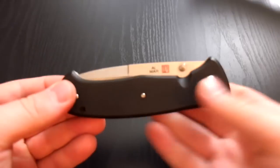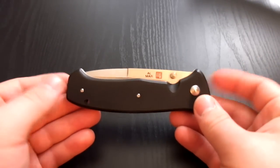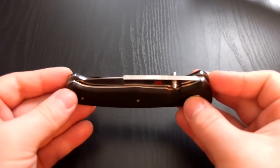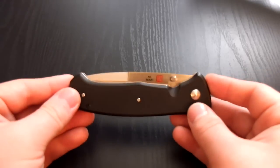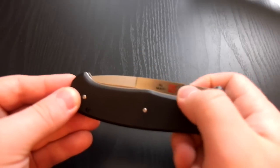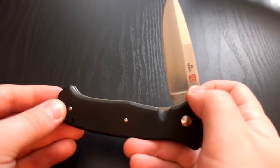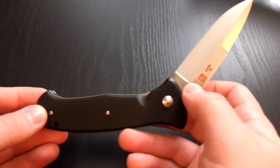I was never really too into the Almar knives — it never really appealed to me that much — but I came across an opportunity to do a trade for this knife and another knife, which I'll review. I decided to go with it and I'm happy I did because it's a pretty sweet knife.